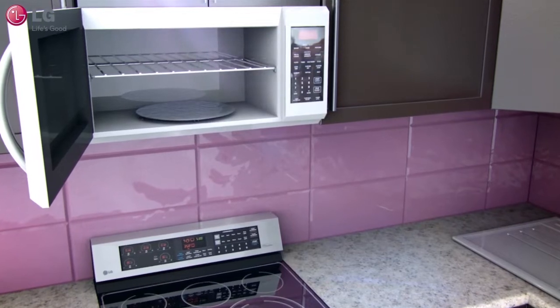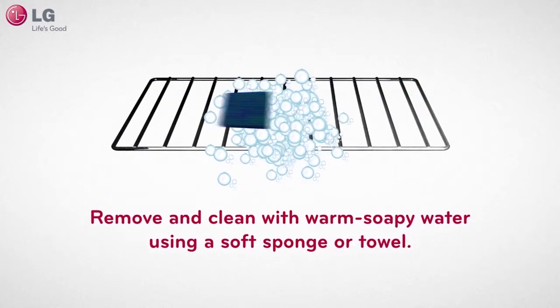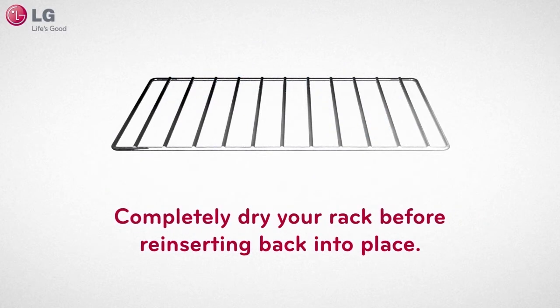Proper use of your metal rack will help to ensure optimum performance from your microwave for years to come. To properly maintain your rack, remove and clean with warm soapy water using a soft sponge or towel. Completely dry your rack before reinserting back into place.